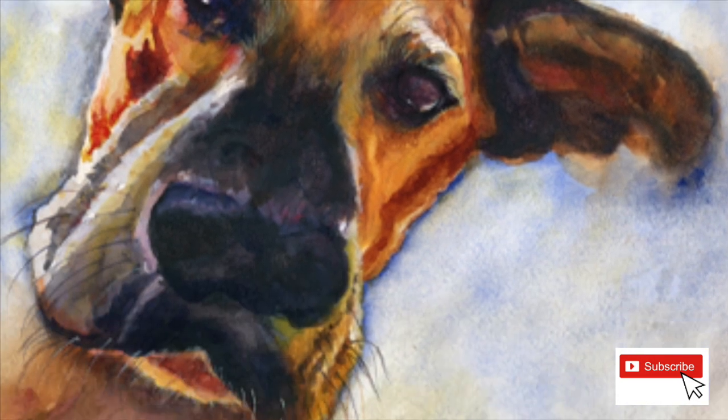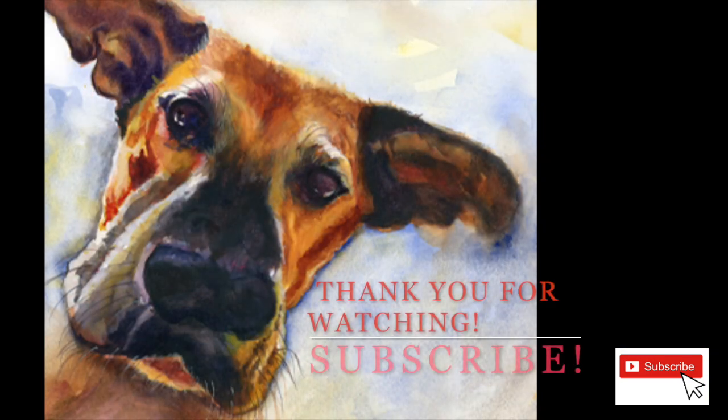Okay, all done! Thank you so much for watching. Please subscribe, hit like, comment below - you know the routine. Thanks guys!